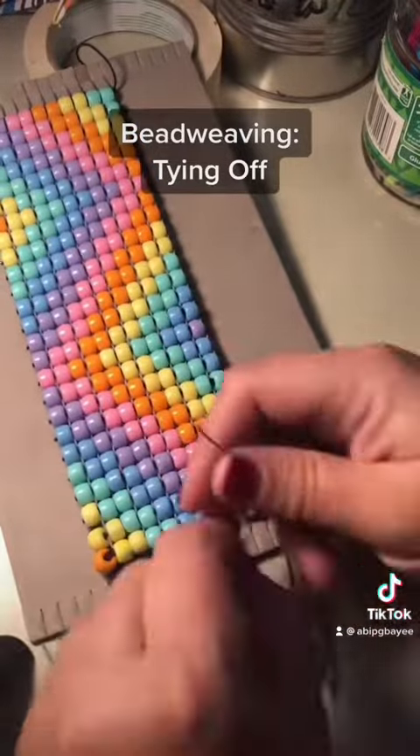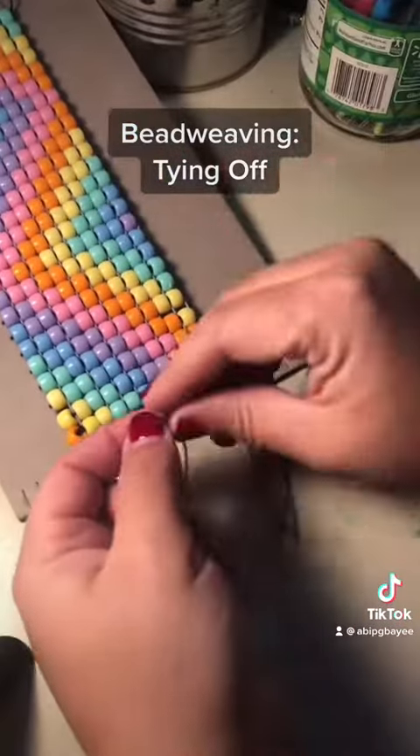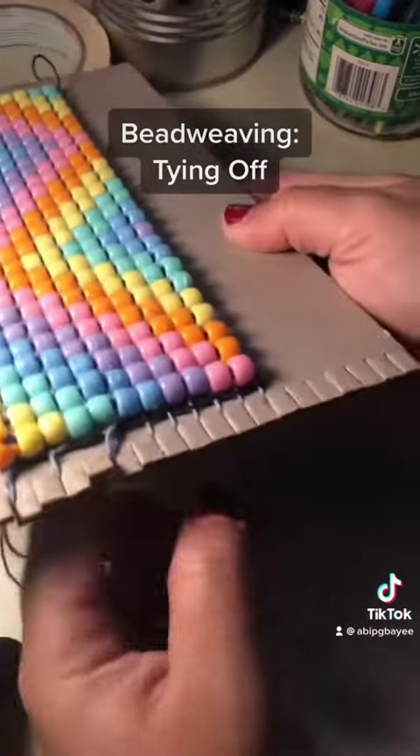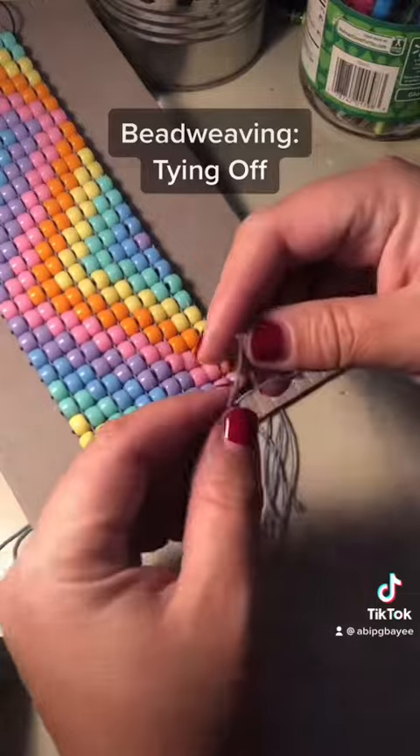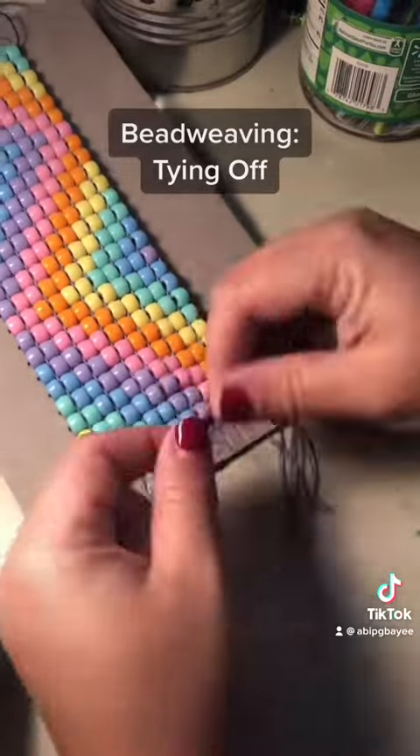If you have an odd number of strings, which this loom doesn't, you would tie three strings together at the end — two on one side and one on the other. Go ahead and tie it all the way down on one side, and then all the way down on the other.